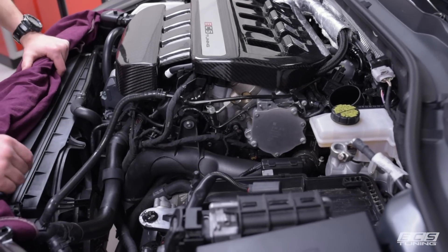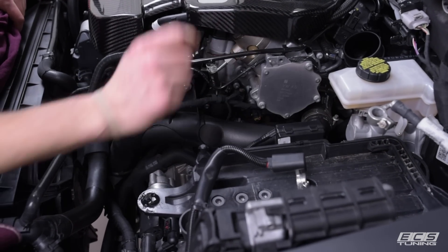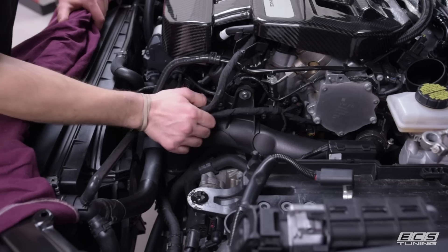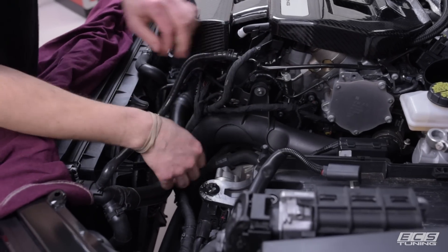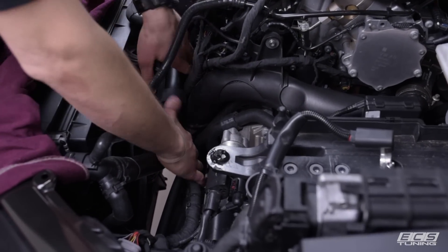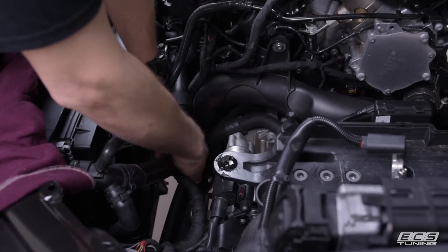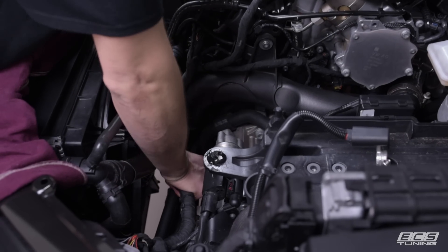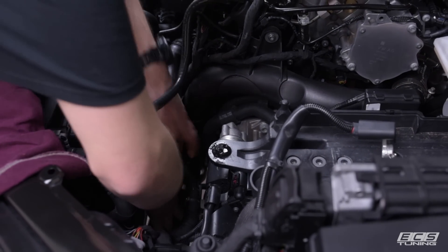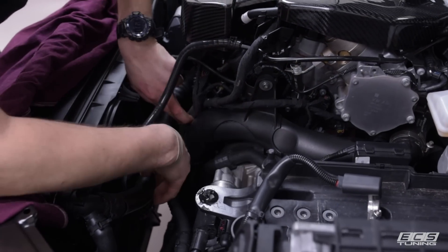We're ready to remove our turbo outlet pipe. To do that we're going to need to loosen the hose clamps, remove the T30 mounting screws, and pop off all the harnesses and a coolant line that are mounted to the intercooler pipe. There are three different locations where things are mounted directly to the intercooler pipe, so you have to get all those off in order to be able to remove it from the vehicle.